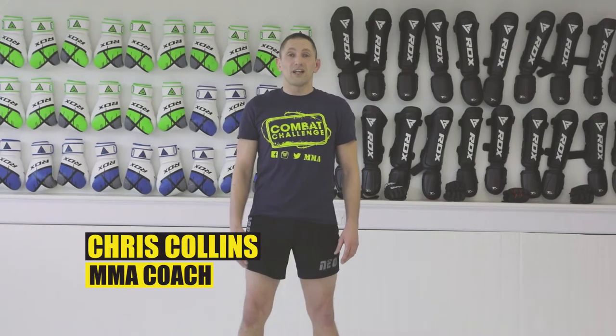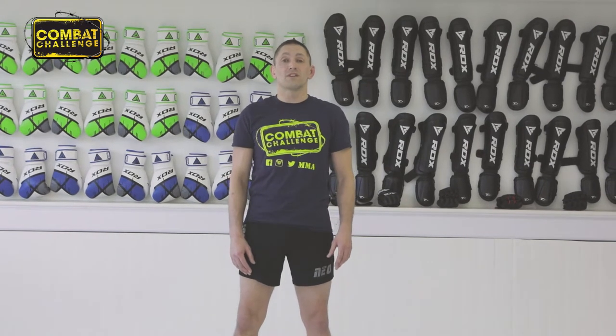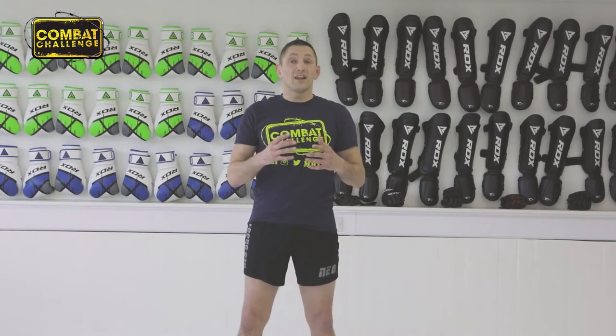Hi guys, welcome back to the Scramble Academy here in Leeds. My name is Chris Collins and I'm from the Neo Shoot Academy in Castleford. Today what we're going to go over is a quick anaconda. Sometimes you find that you can't go for the roll, so we're going to do this instead — it's a nice little cheeky technique to catch your opponent out.